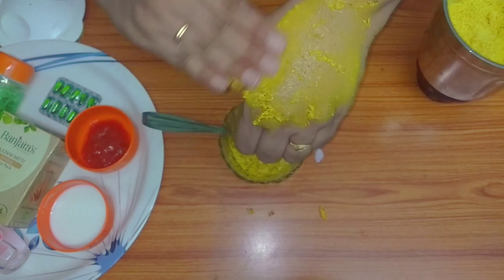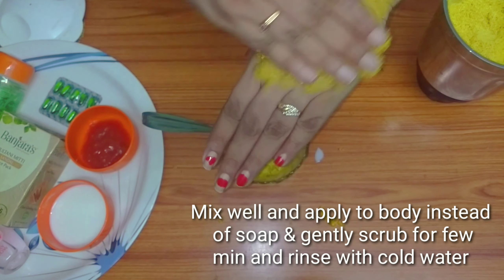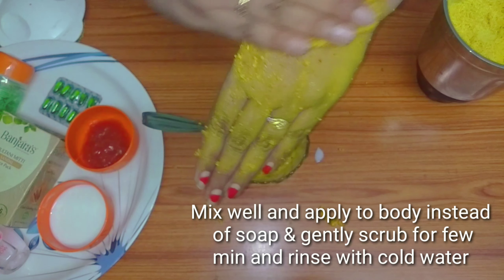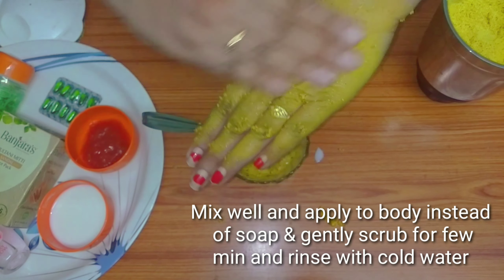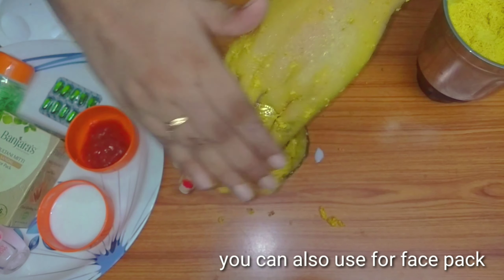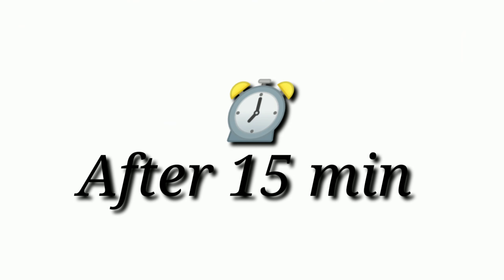Just gentle strokes. Just scrub gently — do not damage your skin. Make circular movements with gentle strokes. You can do this on your skin. You can apply it to sensitive skin as well. To dry and wash your skin, if you apply it as a face pack, leave it for 15 minutes.